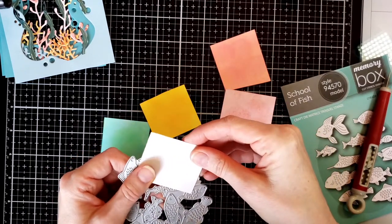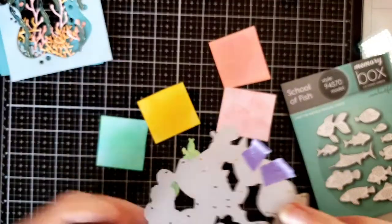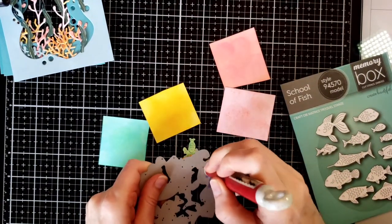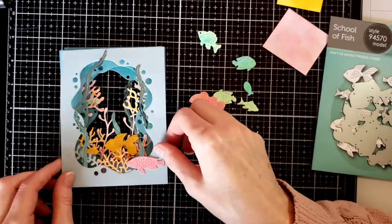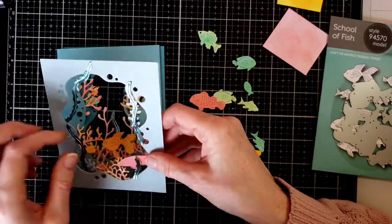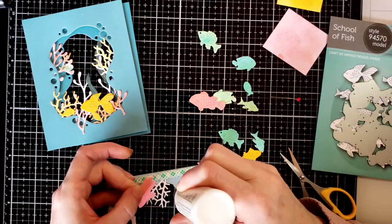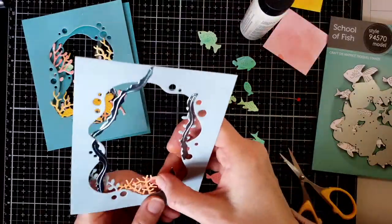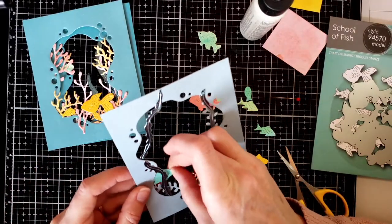I randomly chose which fish to cut from which paper. Then I start adding them to my coral reef scene and seeing where I want to place them — some on the back side, some on the front side of the coral, moving them in and out of the different elements, fish going in one direction and fish going in the other. Then I go ahead and start gluing them in place once I like the arrangement.